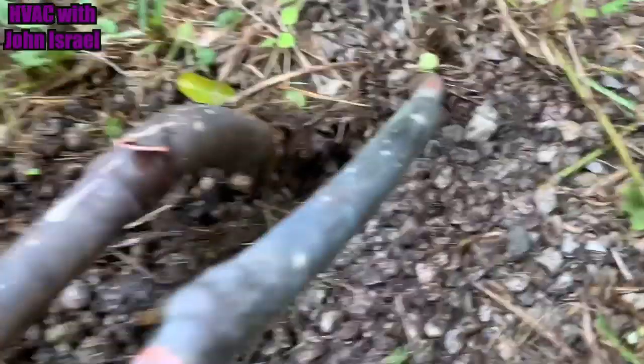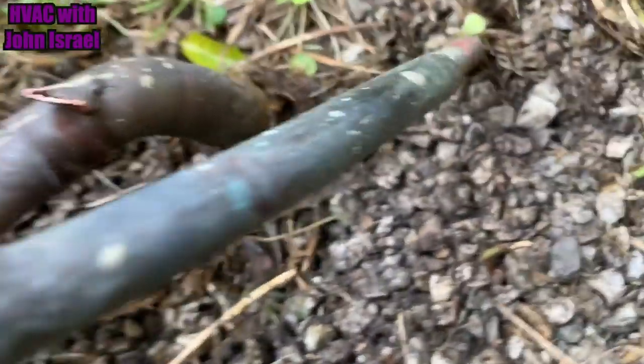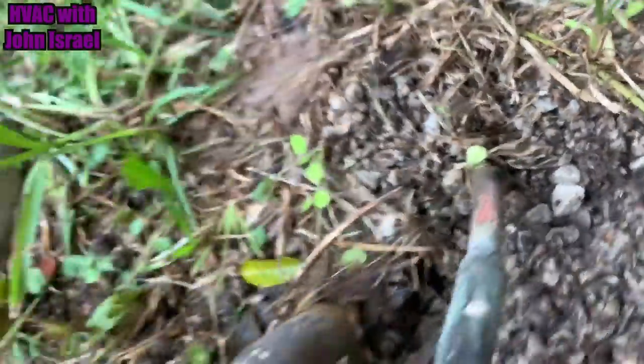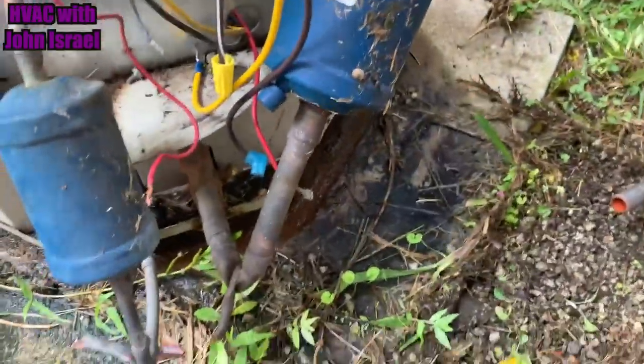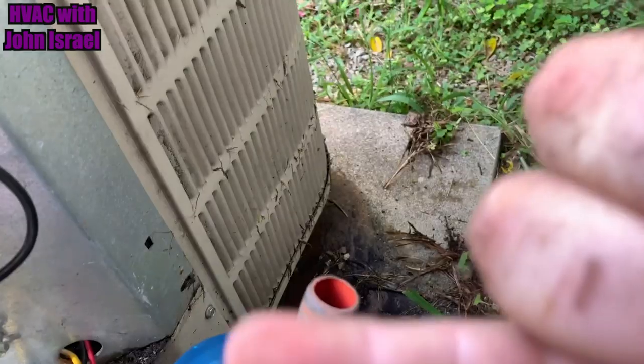I got everything cut loose, and I'm really happy to see that the copper doesn't increase — it's 3/8. They just didn't have a coupling, so they used a piece of half-inch or something to make a coupling. But it does go back to 3/8. We got 3.25 feet. Copper looks nice and clean, so the burnout did not travel far. It's even clean here — you can see there's nothing.